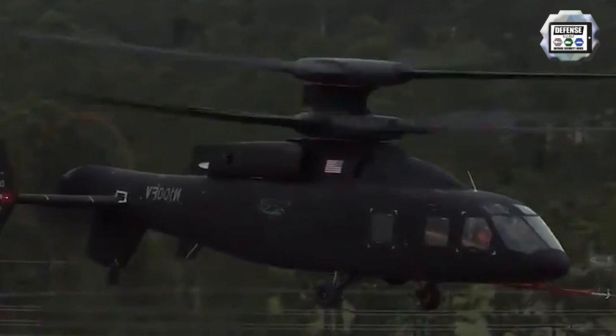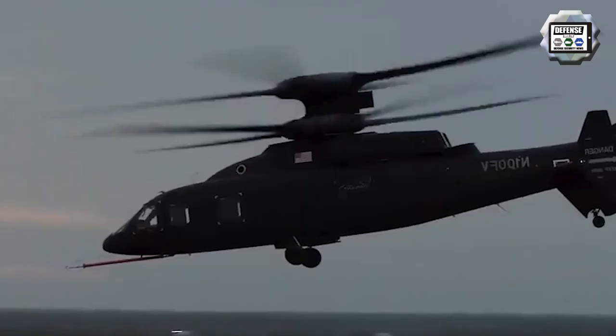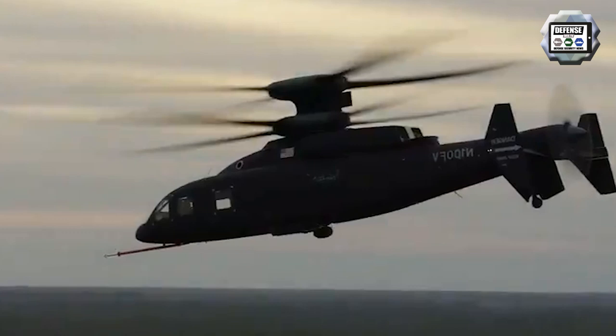The SB1 Defiant is a new generation of multi-role helicopter made with a fuselage using composite materials and equipped with counter-rotating coaxial main rotors.